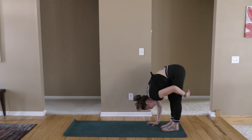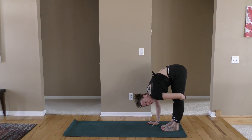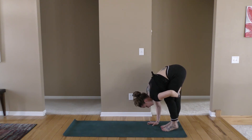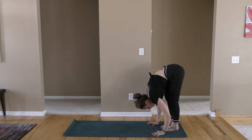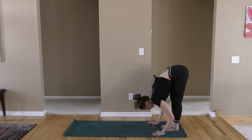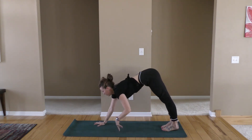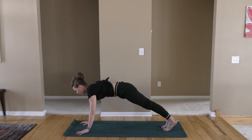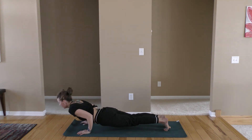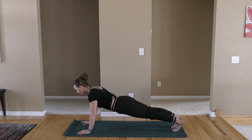I like to pedal the feet because if you have really tight hamstrings, straightening them both at the same time is going to feel really intense. Doing one at a time creates a little less intensity. Then inhale as you lengthen and look forward. We're going to walk all the way out to our plank pose. Exhale as you lower. Inhale in your cobra, up dog. All the way back to your down dog.